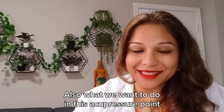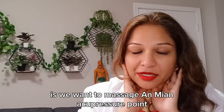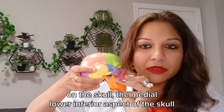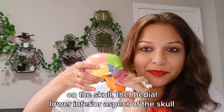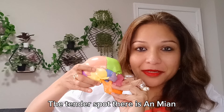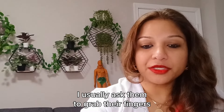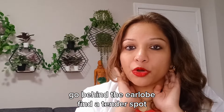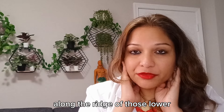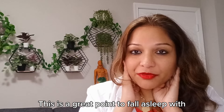We also want to massage the An Men acupressure point. To find this point, locate the medial lower inferior aspect of the skull, known as the mastoid process — the tender spot there is An Men. I usually ask patients to place their fingers behind the earlobe, find the tender spot along the ridge of the lower inferior aspect of the skull, and then massage that. This is a great point to use to fall asleep.